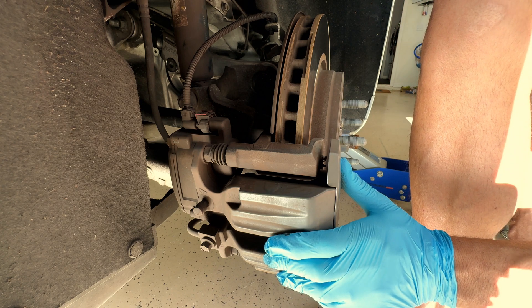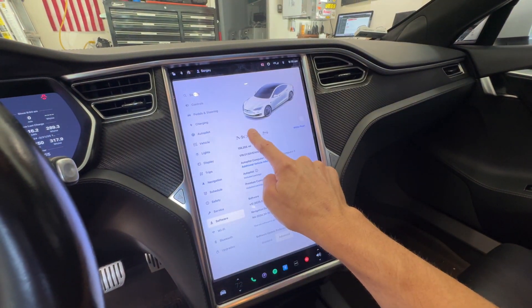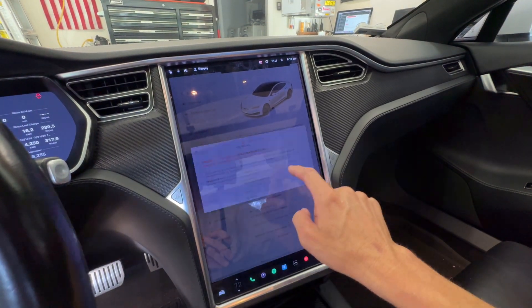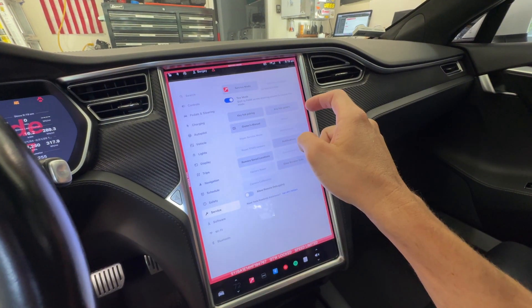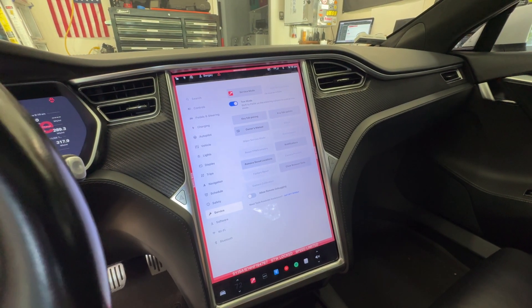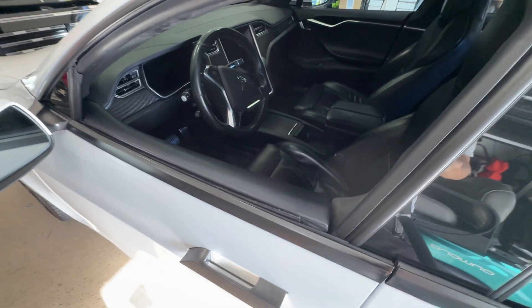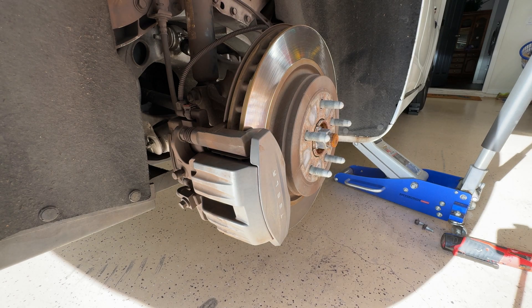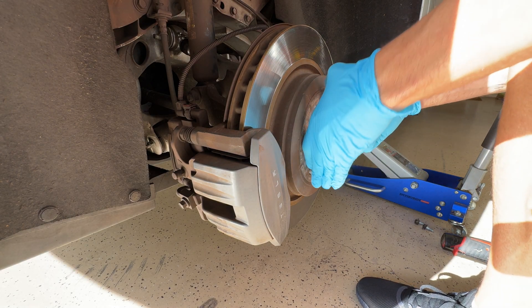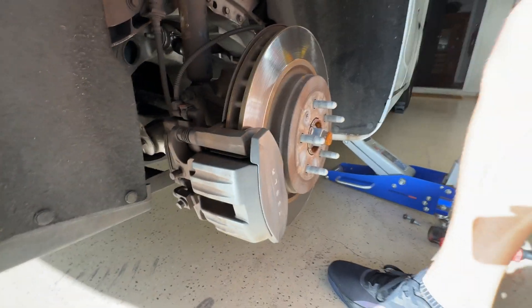So now we're going to put it into tow mode so that it releases the e-brake to get that off of there. Got it in tow mode. So now it's in neutral, so the parking brake is released. Shut that door so it stops dinging at me. Now we'll test it to make sure it is in neutral by spinning that rear wheel. It is in fact in neutral.